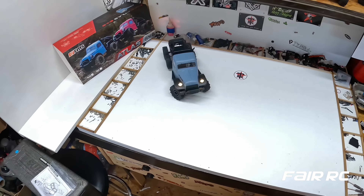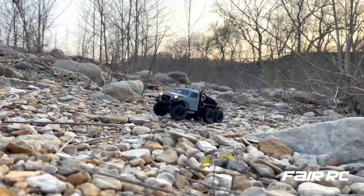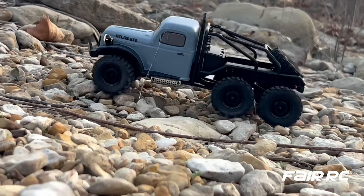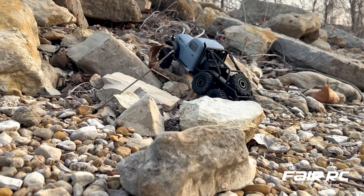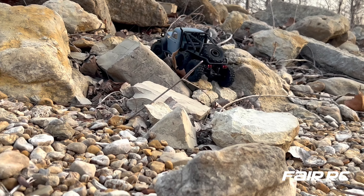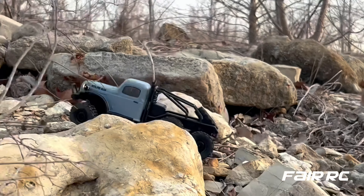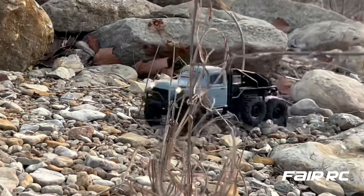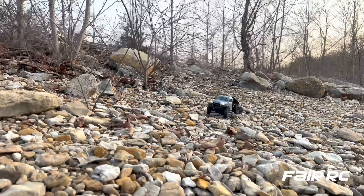Look at that thing go! Let's get it out on the rocks and see what it can do. Hit subscribe if you're new here, hit the notification bell so you don't miss any new models coming from Fair RC. Check us out at fairrc.com — we got models, parts, and upgrades to keep your stuff going and performing better.